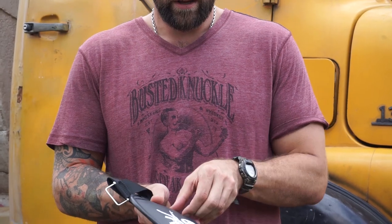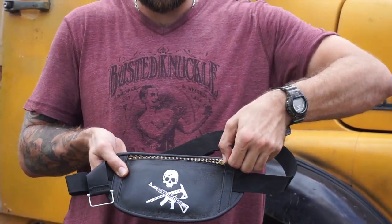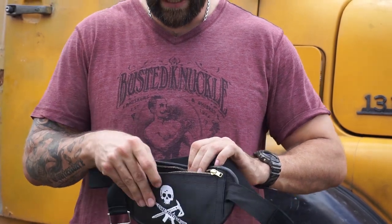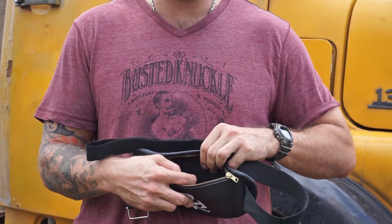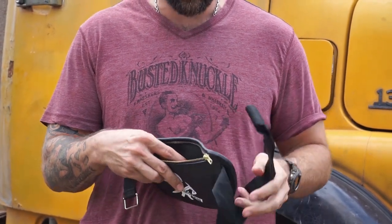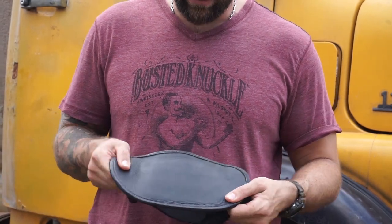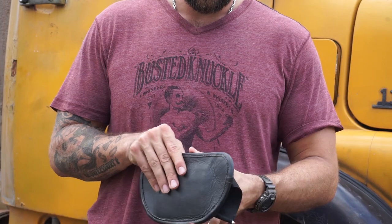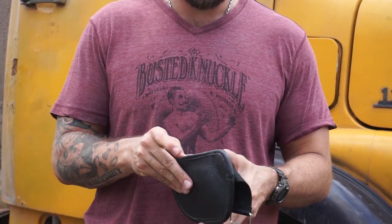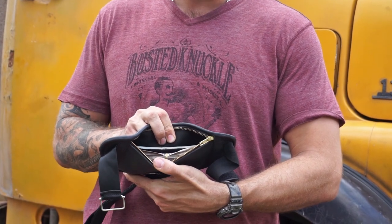I'll go ahead and show you. Here — the zipper, like I said, YKK zipper. The inside is cordura, very tough material, very waterproof. I've been wearing this one for about a month and it allows it to retain its rigidity — very tough because of the calfskin supple leather on the exterior and the waterproof cordura on the inside.